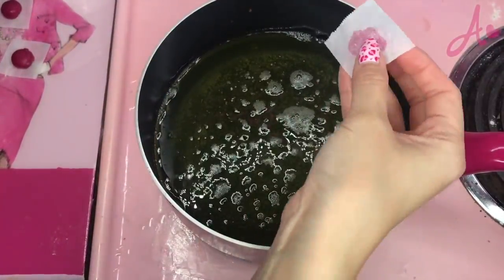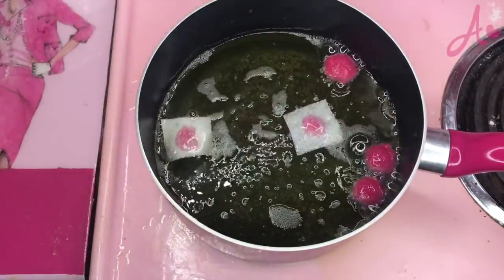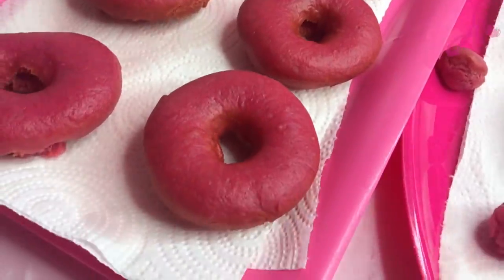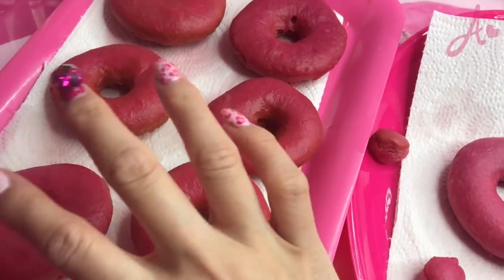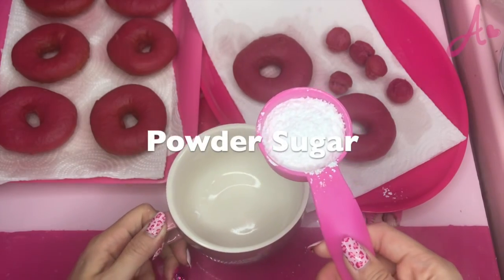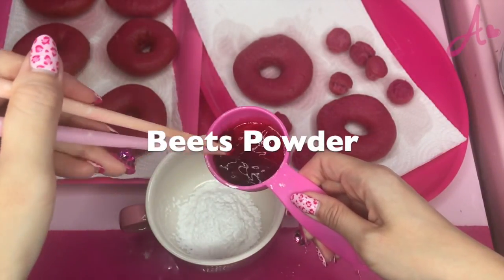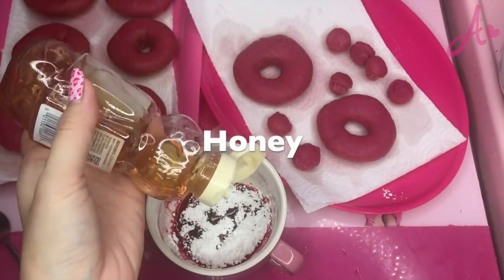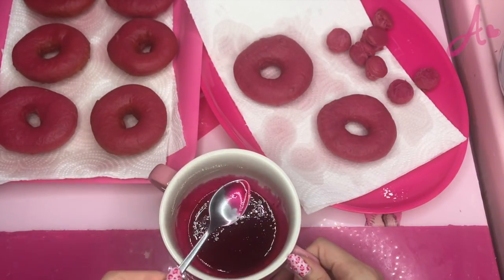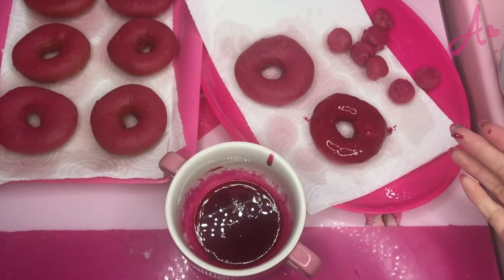I also put the round ones in too. These are so cute. I fried the pink donuts and now I will decorate. Let me make some sugar glaze: powdered sugar, beet powder, dissolved with hot water. And also put some honey. Okay, ready to dip. Look — this is cute!